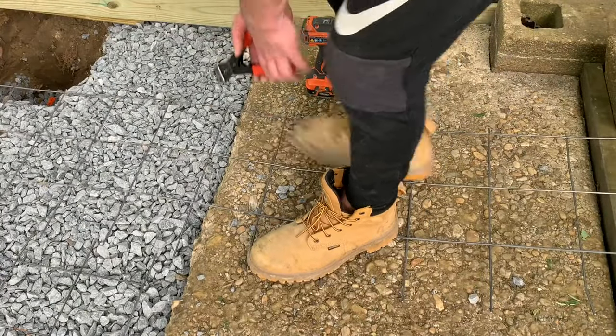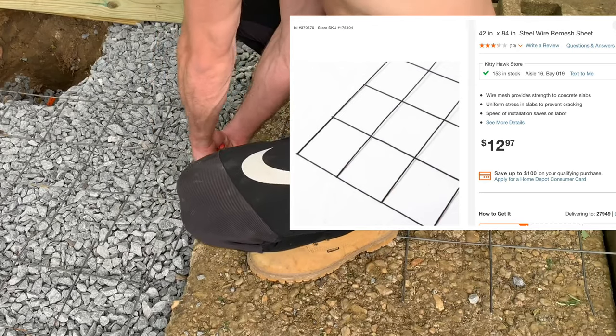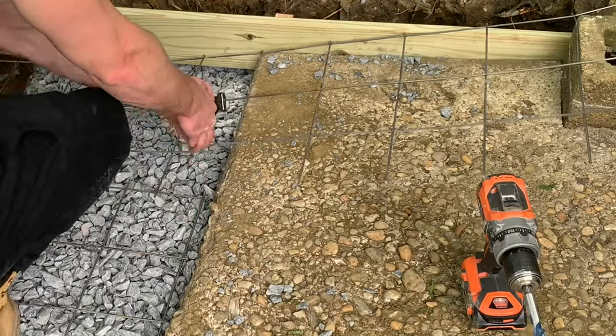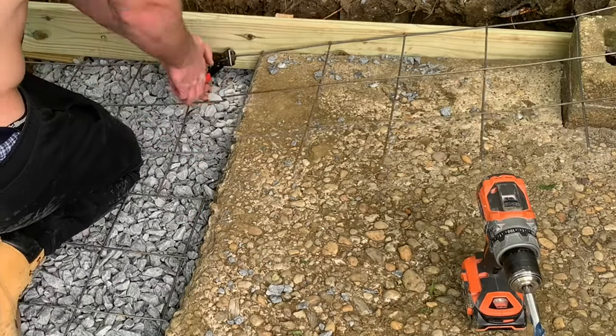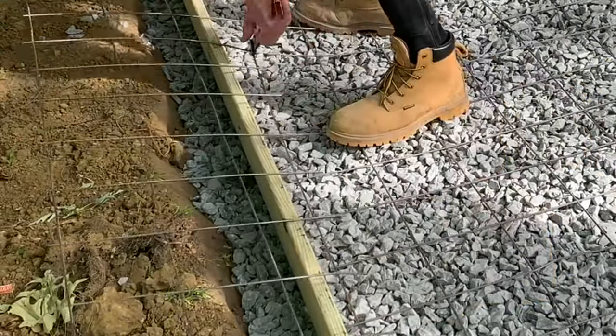Next up, I grabbed some steel wire mesh and cut that to serve as reinforcement for the new portion of concrete slab that's going to go above the stone. Here I am cutting that out to size with some snippers, and you'll see later what that looks like when we actually pour the concrete.